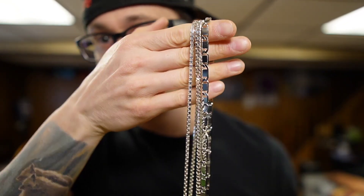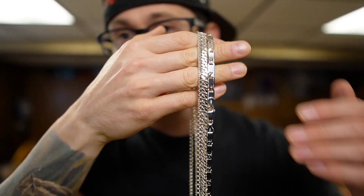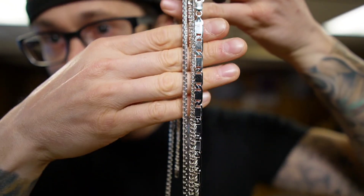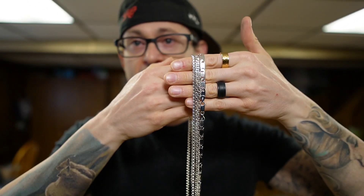They are silver — they are not white gold. I get asked: are they white gold, are they rhodium plated? They're not rhodium plated. These are just straight 925 sterling silver, and that's it. But the shines on these things, as you can see on camera, are absolutely amazing.